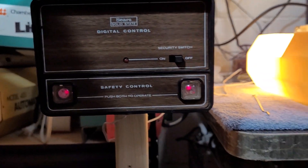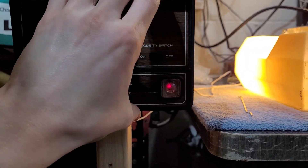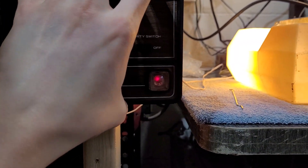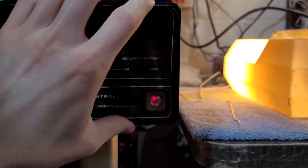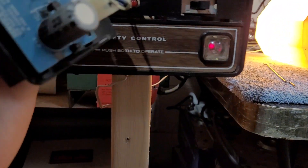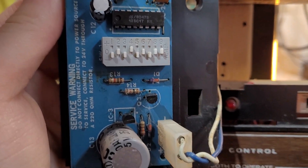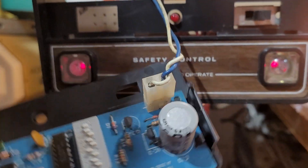So the way this radio system works, the receiver is built into the wall control. It's going to be on the back, so let me see if I can get this off with one hand. If we take a look at the back of this receiver here, you can see that we have nine dip switches with plus, zero, and minus positions.